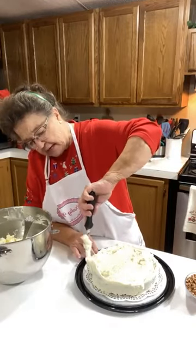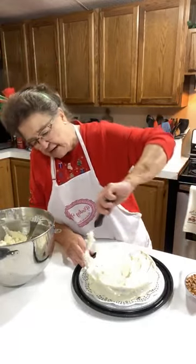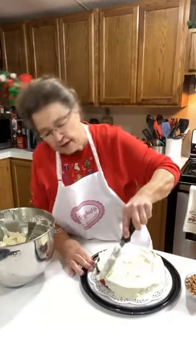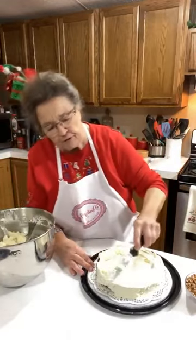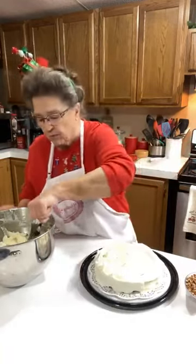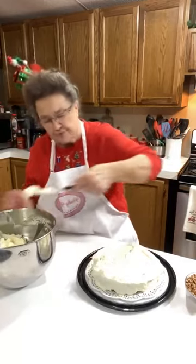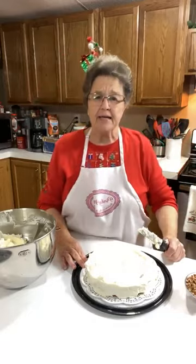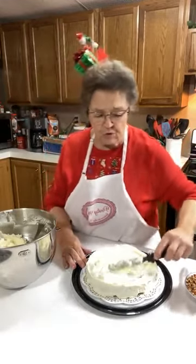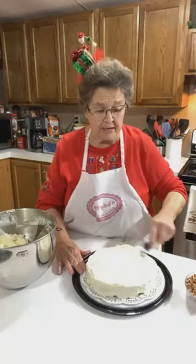I know y'all know how to frost a cake, but I did want to show you what it looked like — I could have frosted it off camera. I tried to call Carla and my daughter Linda, but I don't know if they're on the phone with somebody or what. I couldn't get a hold of them. Carla told me this morning the weather is affecting her signal where she's at, so I'm not sure if they're watching or not. I texted Carla. I wanted to go ahead and get on here and do this because I've got to go into town for something.